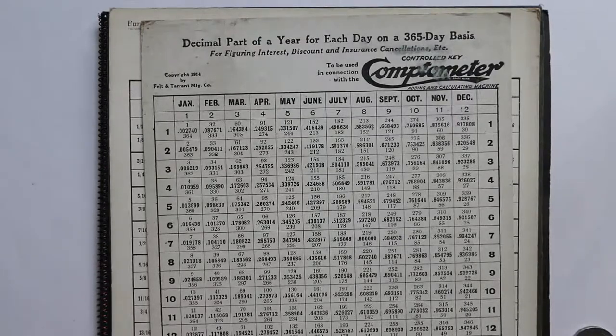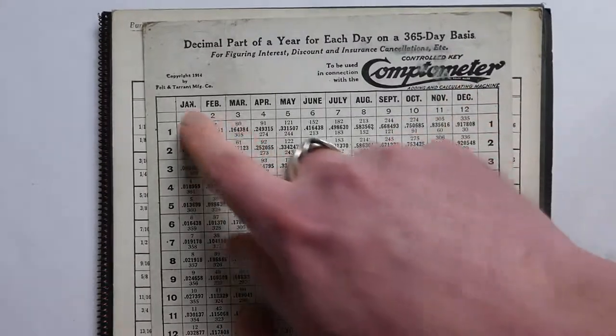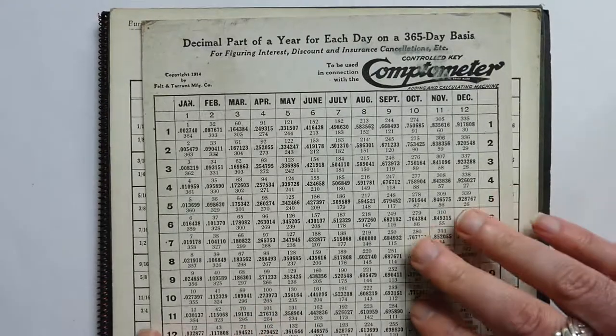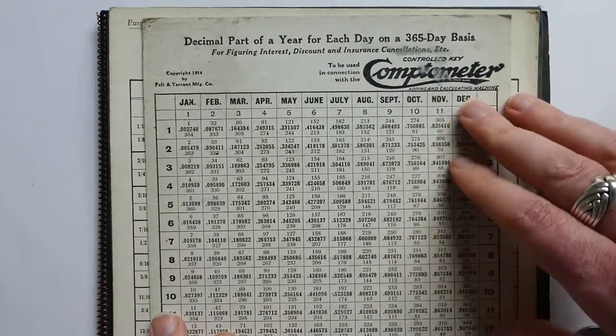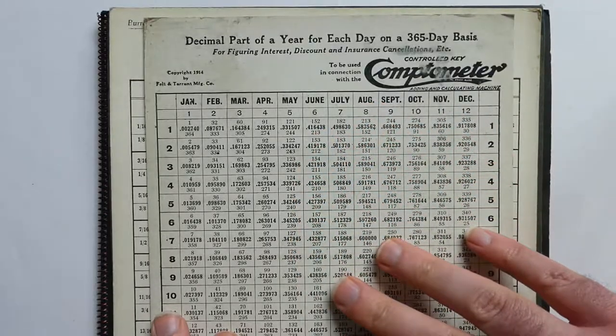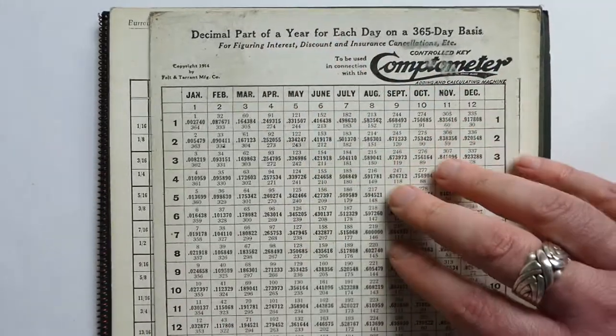Many of the calculator companies printed useful tables. Here is one by Felton Tarrant. They were probably the first to do it so extensively, printing these tables. This one is for the parts of a year for each day.